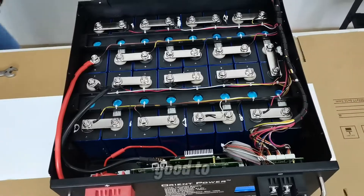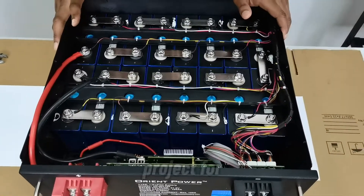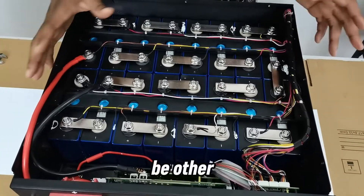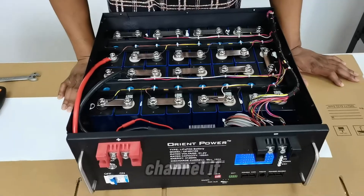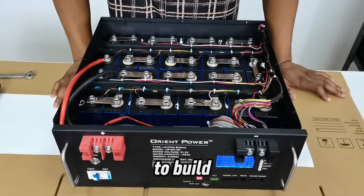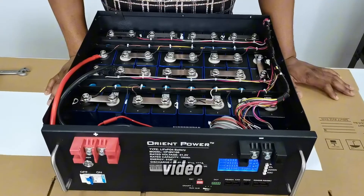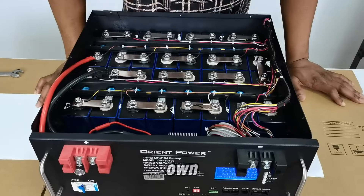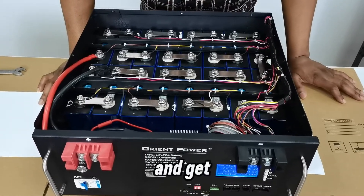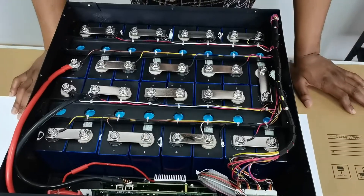Everything works well. You can now close up the case, connect your output and input terminals, and you're good to go. That's our DIY battery build for today. There will be more videos with this setup, so check the channel. Share this video with a friend who also wants to build their own battery — see you in the next video!